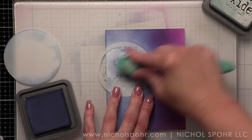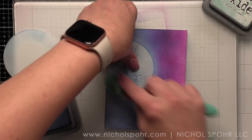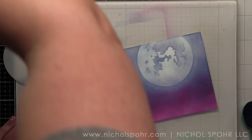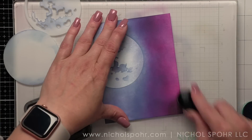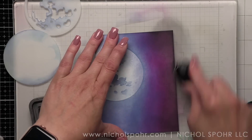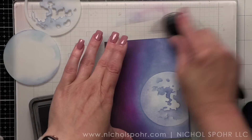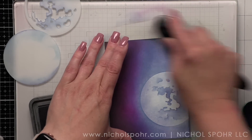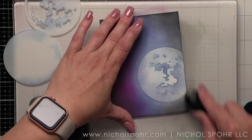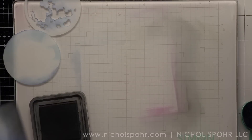Now we have our Black Soot, and we're going to bring this basically all the way around the perimeter of our background. Pulling it in instantly adds the perfect moody night sky. I'm not going to clean up my moon mask — the solid mask — just yet. I still need it for a minute. So let me clean up my work surface because I don't want to transfer this ink in the next step.